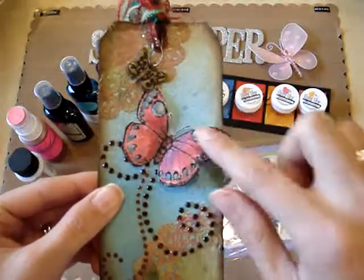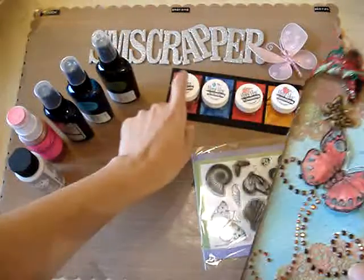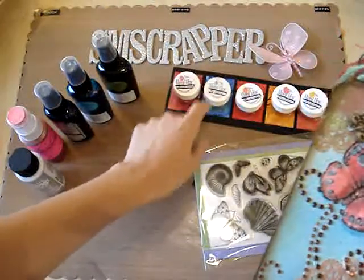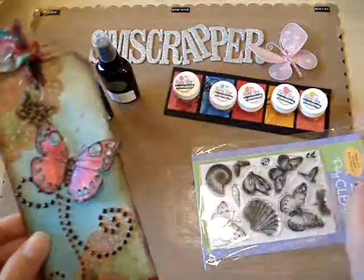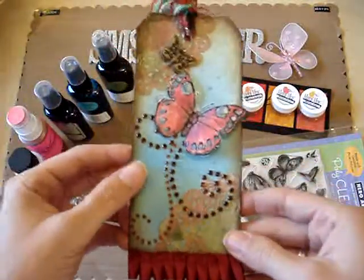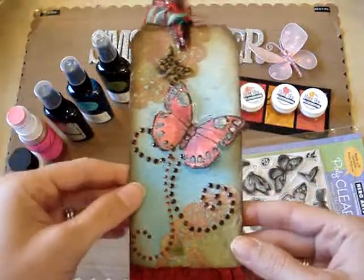I colored it in with the Magical Micas in the Jamaican Jungle set. That's the only set I have but it's enough because I can make colors by mixing them, so it's good for now.